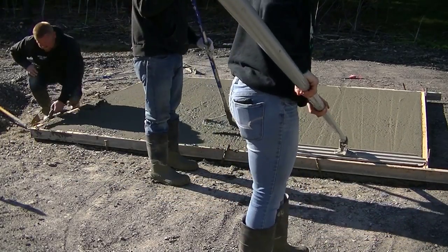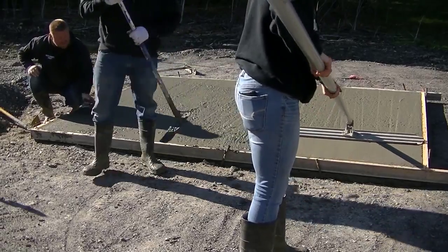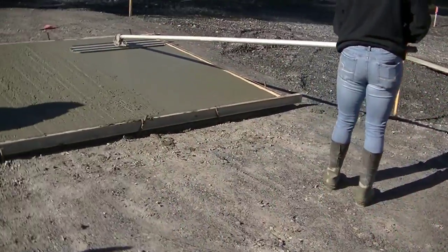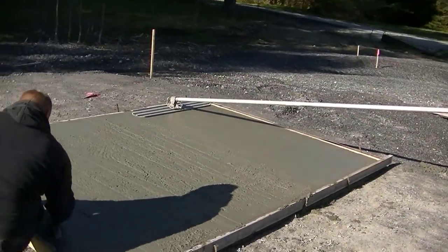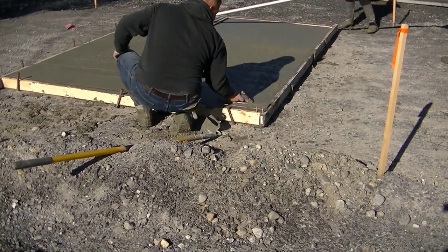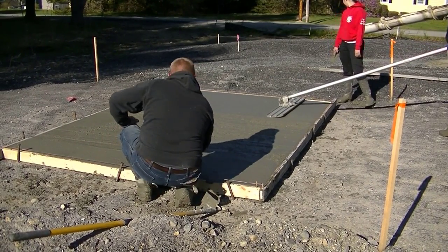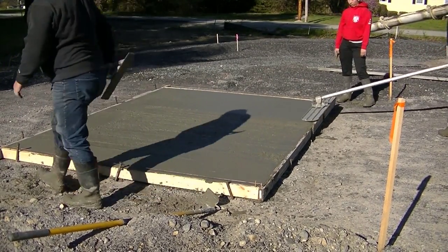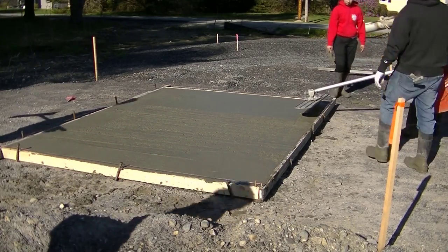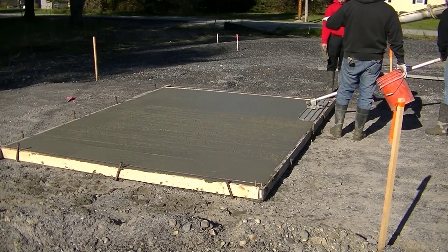If you've got two people, it's pretty easy just to drag the concrete level with the top of the forms. We're training Sydney on the bull float now — she used it the day before on another job, so she's got a pretty good idea of how it works and why we use it. Once you get it screeded, you're going to want to get it bull floated. The bull float will push down the rocks, bring up the cream and the paste, and give you a smooth surface, which makes the finishing process go a little easier.